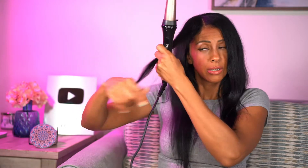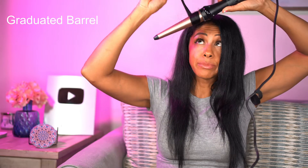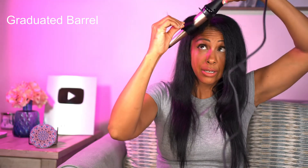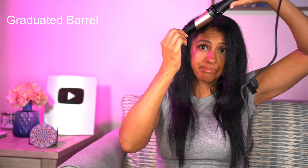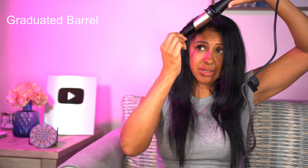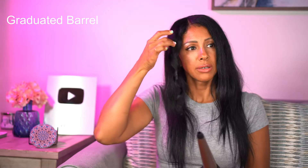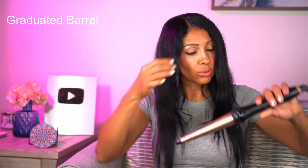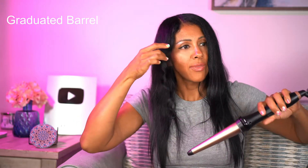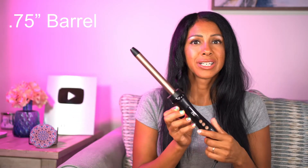To curl, you just wrap your hair around the barrel and leave it for about 15 seconds, depending on how quickly your hair curls. The curl starts out loose at the top because the barrel is wider, then it gets smaller as it goes down — that's the graduated barrel effect.